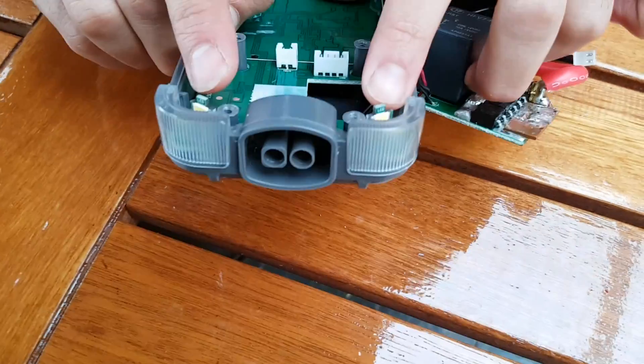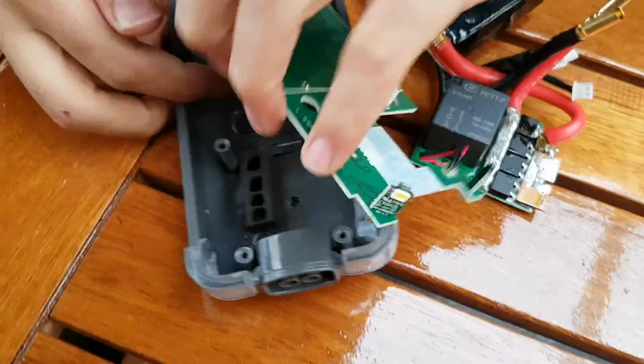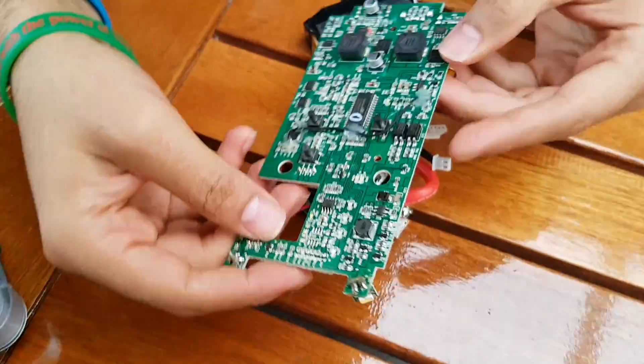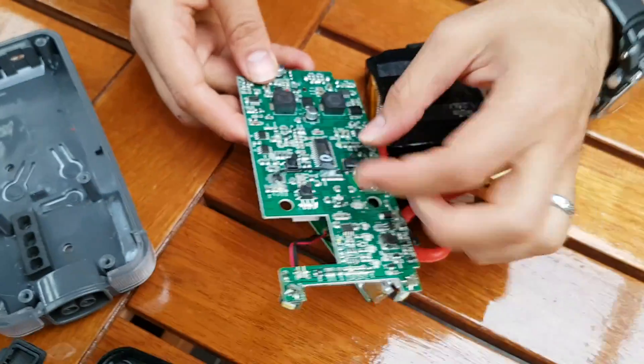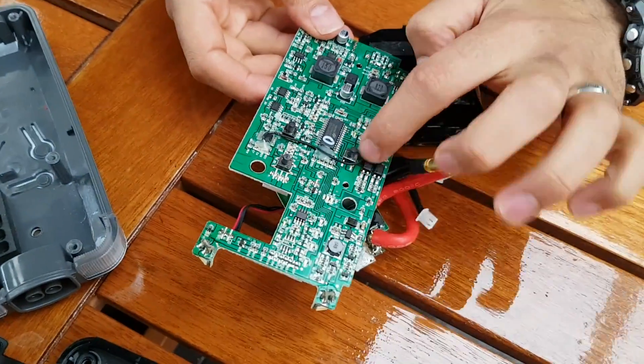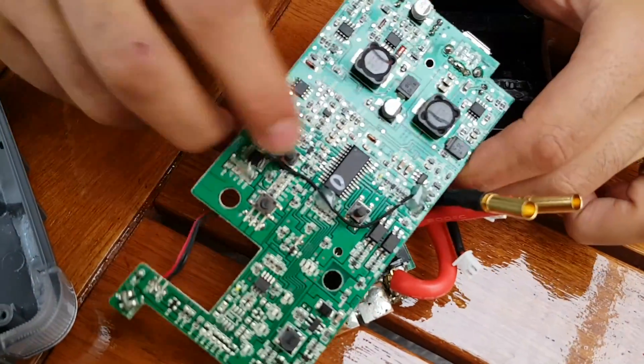The LEDs are here — two SMD LEDs. They're quite big because they need to be strong. The board comes out easily. It's a nice layout, though there is a bit of an afterthought here with this cable jumper. And these are the three buttons.